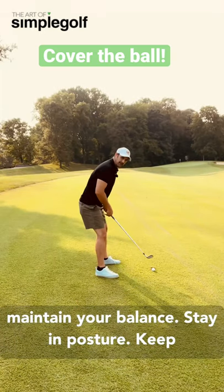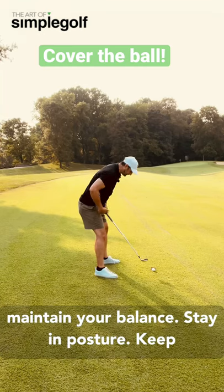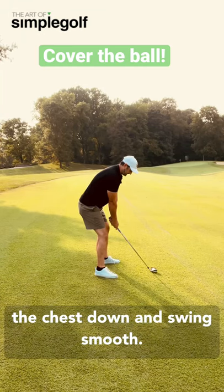So maintain your balance, stay in posture, keep the chest down, and swing smooth.